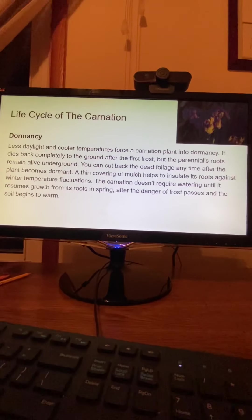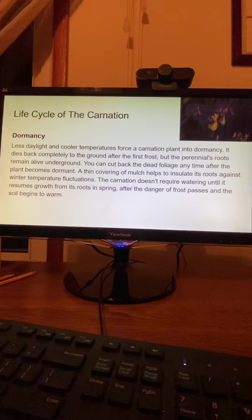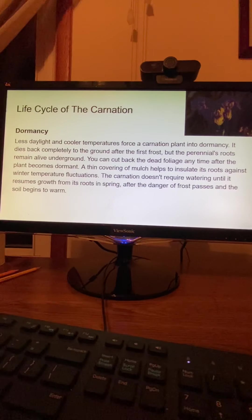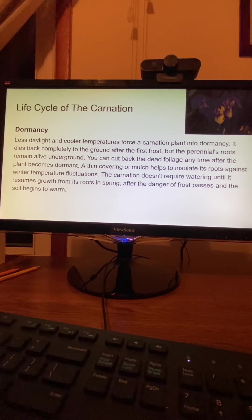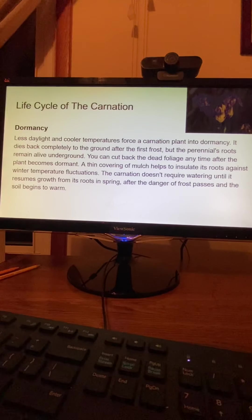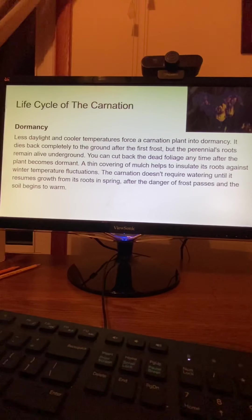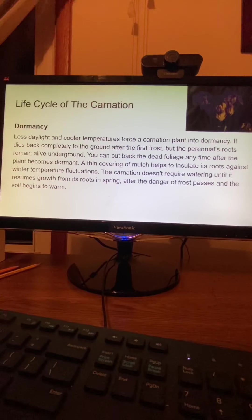Dormancy. Less daylight and cooler temperatures force a carnation plant into dormancy. It dies back completely to the ground after the first frost, but the perennial's roots remain alive underground. You can cut back the dead foliage any time after the plant becomes dormant. A thin covering of mulch helps to insulate its roots against winter temperature fluctuations. The carnation doesn't require watering until it resumes growth in spring, after the danger of frost passes and the soil begins to warm.